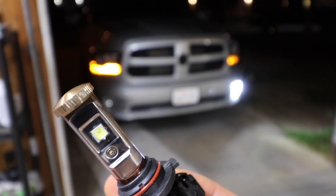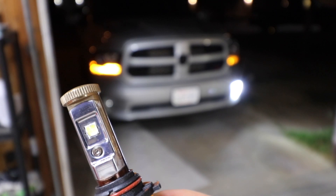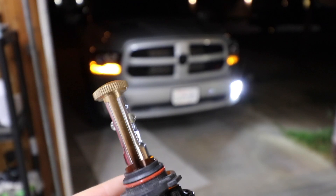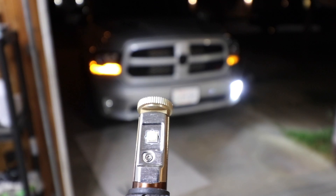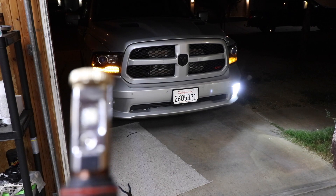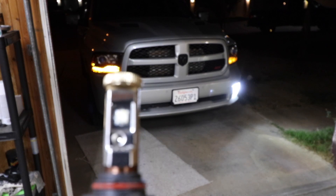The bulb has actually failed. You can see the one chip on the side — this is what the normal chip looks like, and if I spin it 180 degrees, hopefully you guys can see it: it's all just melted on this one side. So that chip right there has self-destructed, which is why that bulb has failed.